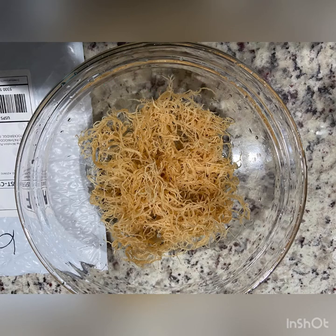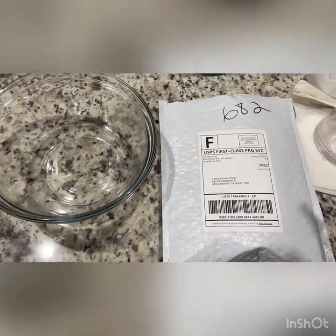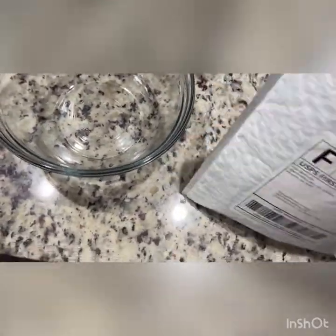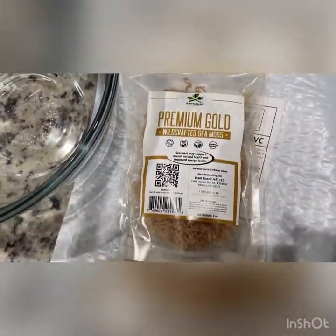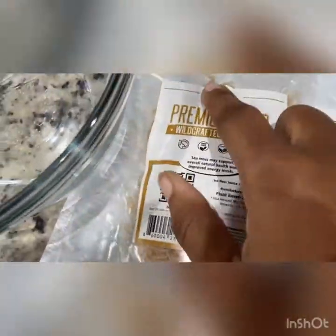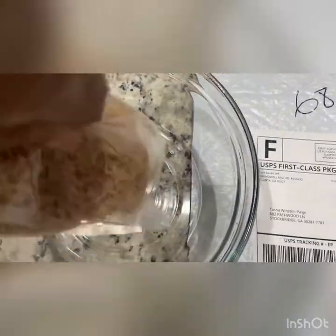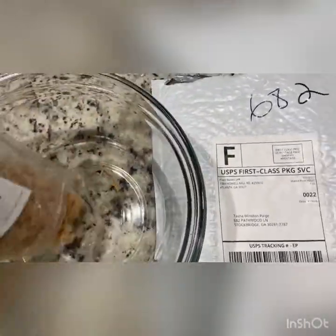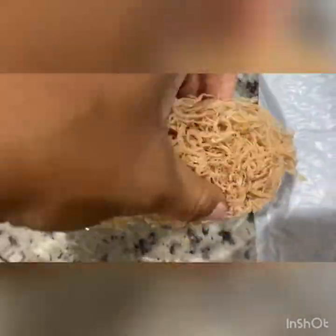Hey you guys, this is T-Page, also known as Mommypreneur, showing you how I make sea moss gel from dried sea moss. First you have to order your sea moss, take it out the pack, and put it in a bowl. You have to have either spring water or alkaline water. I don't know what happened to my tripod, so I'm holding the camera in one hand and manipulating the sea moss in the other.